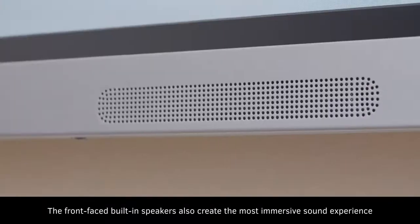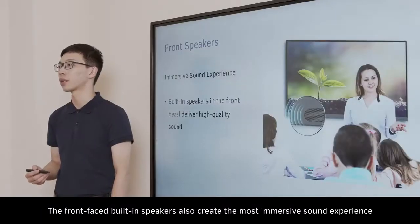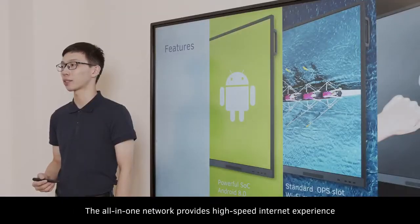The front-facing built-in speakers create the most immersive sound experience. What's more, the panel is equipped with a powerful SoC and an upgraded Android system. The all-in-one network provides a high-speed internet experience.